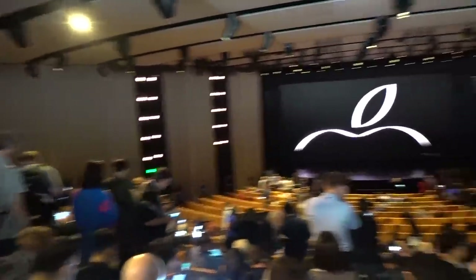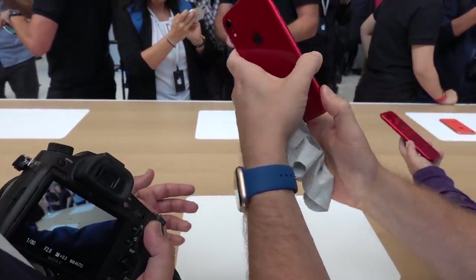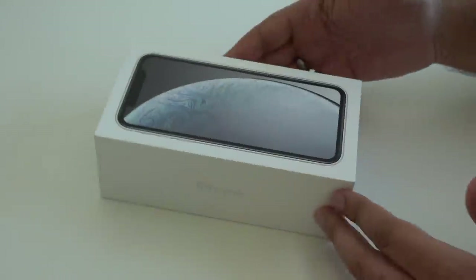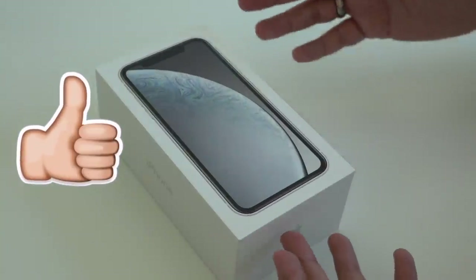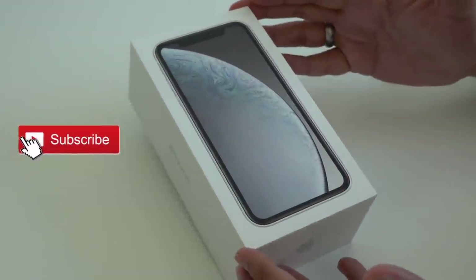I was there at the keynote when Apple announced this new device in California, and it got a lot of interest from a lot of people. I've been inundated with questions since I've got back asking me what I think about this device and whether or not it's worth purchasing, because it is the cheaper iPhone that was announced, and it comes in a range of really cool colors, so it has a lot of people interested in it.